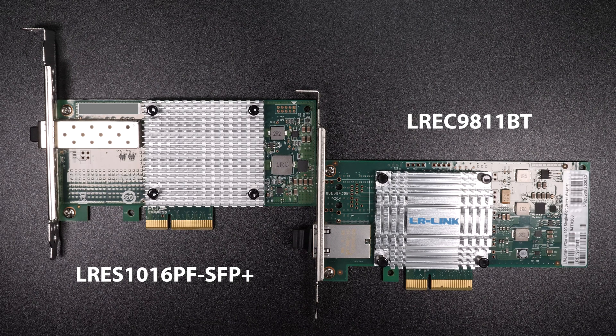If you've priced 10 gigabit equipment you know that it can be a bit pricey. So when I had the opportunity to test these cards in this price range I was extremely interested to see how they would perform and stack up against other 10 gigabit cards that I've been using.